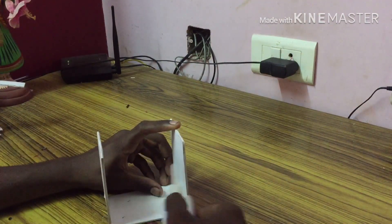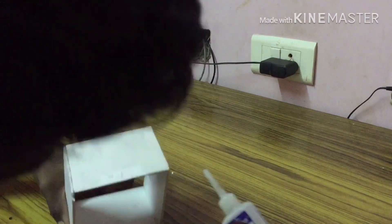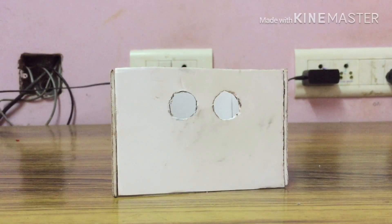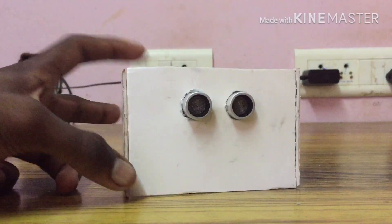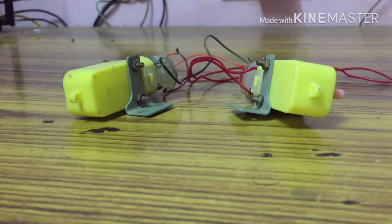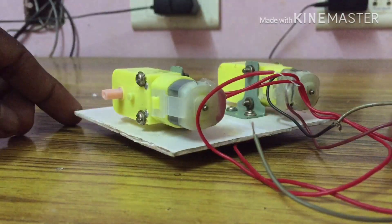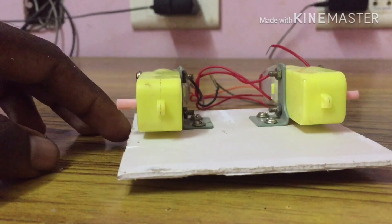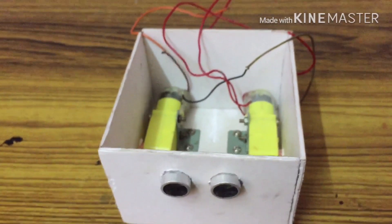I will use Flex quick. As you can see, I will hold it and fix all the ultrasonic sensors. We will fix the 2 BO motors — 10 by 10 cm. We are making a square piece at the bottom in this box shape.